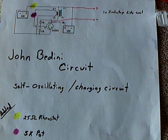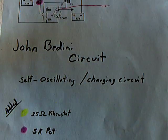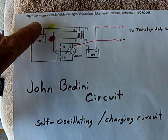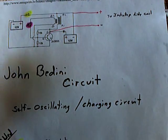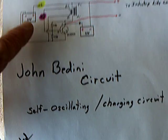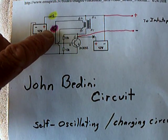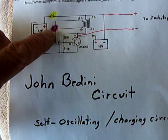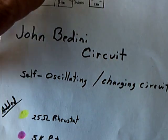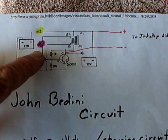I did a couple of modifications to it. I put in a rheostat up here where the on-off switch normally would have gone — a 25 ohm rheostat like I've been using. And then I added a 5K potentiometer instead of the 2K resistor right there, and that allowed me to vary the frequency on the oscillator.